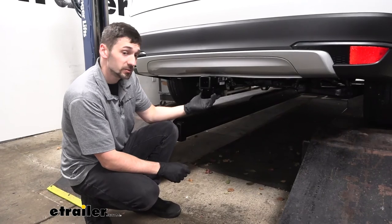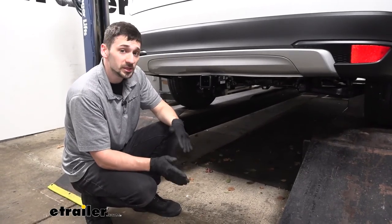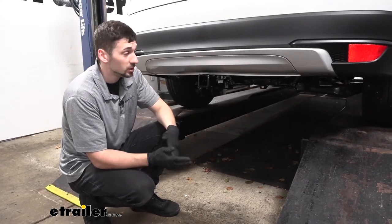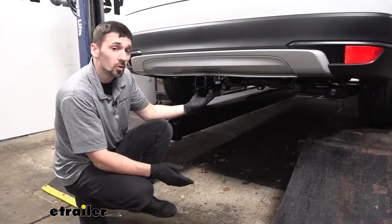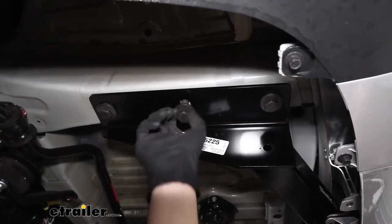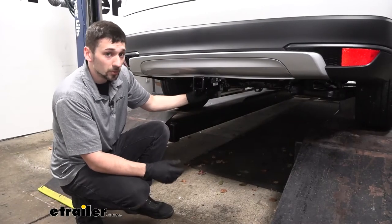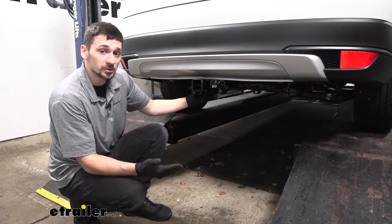The installation process for this Draw-Tite trailer hitch is extremely easy. You're going to be able to do this yourself in your driveway with just common tools. You don't need any special tools, save for a torque wrench, and you don't need to lift the vehicle in the air. Best of all, it doesn't require any permanent modifications — it uses weld nuts already inside the frame and there's no cutting to the rear fascia.